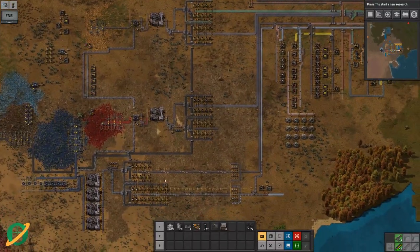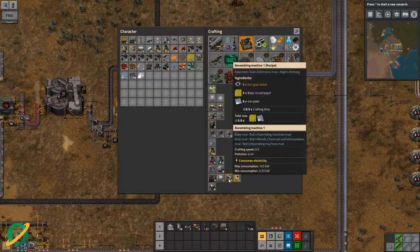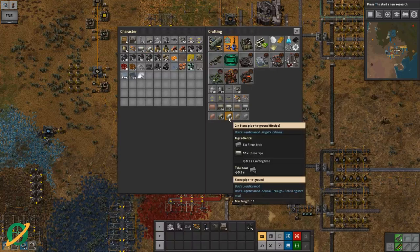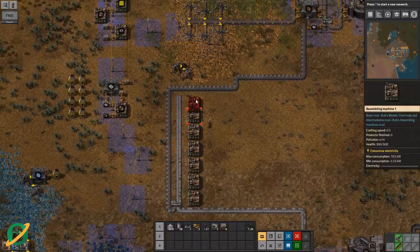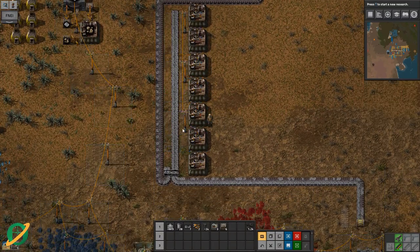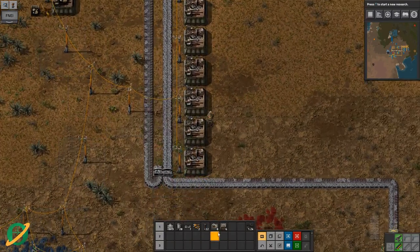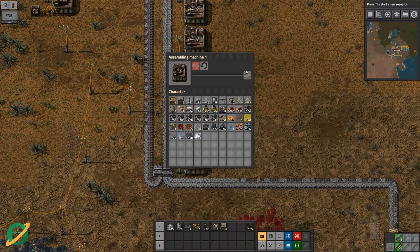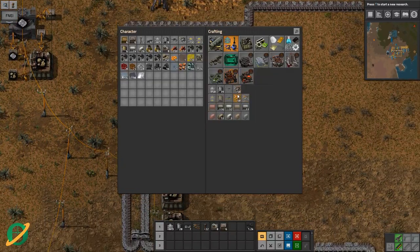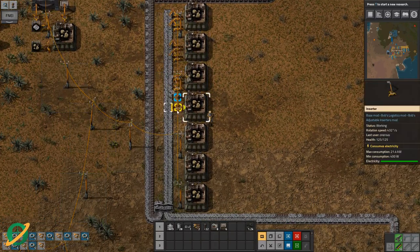We're actually struggling a bit with iron plate because of our problems. There's a bit in there - let's grab a number of those. How do we make stone brick? We do need to make stone brick. Let's see if we can do it power-pole efficient. Two, four, six - I've got an uneven number. So these guys are making that - two crushed rock in half a second. We don't have any inserters, let's make a stack more.